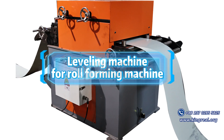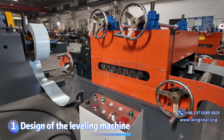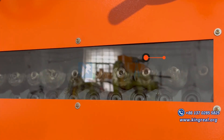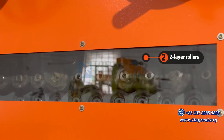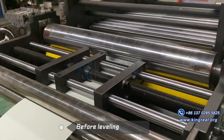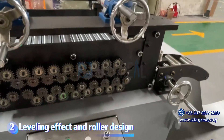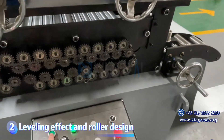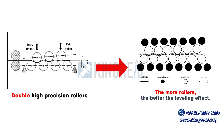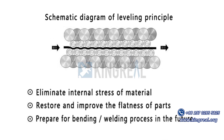Regarding the leveling machine for roll-forming machines, Kingreal typically equips customers' roll-forming machines with a 2-high leveling machine. This design effectively removes the waves and distortions of the coil through the cooperation of multiple rollers, ensuring stability and accuracy during the forming process. The smaller the diameter of the roller and the more layers, the better the leveling effect. The multi-layer roller can flatten the coil under different pressures to achieve the desired effect.